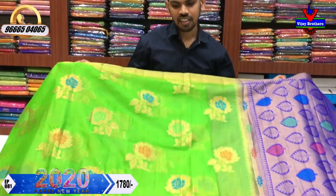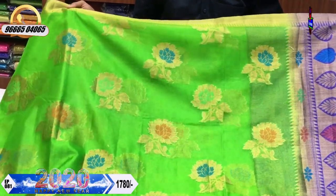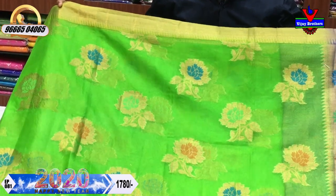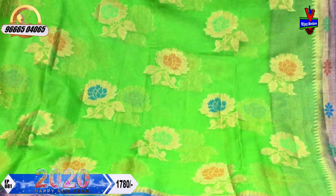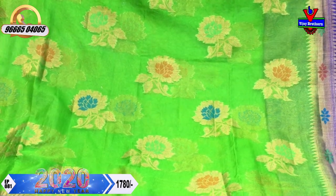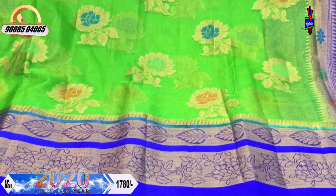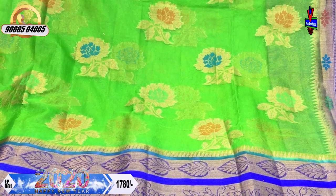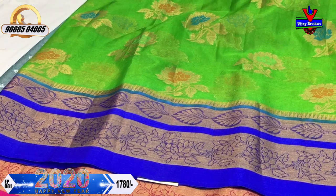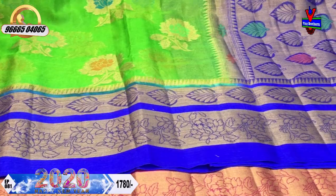This is a great blue color combination. We have a small border with a gold color. We have a little flower design in the middle part. We have a blue, green, and orange color combination — a three color variation. We have a blue color combination with a leaf design and a creeper design. We have a 10-inch border.